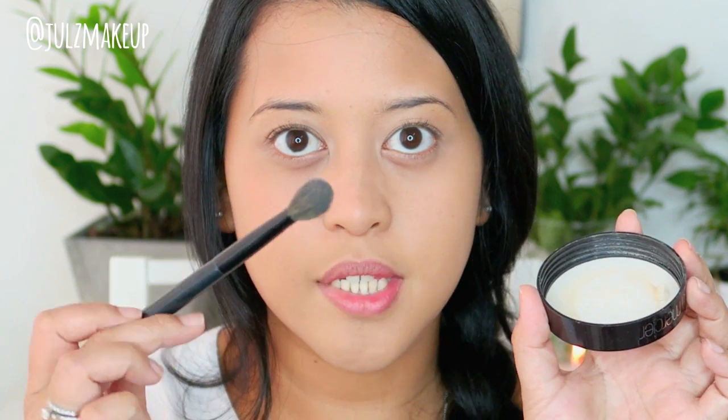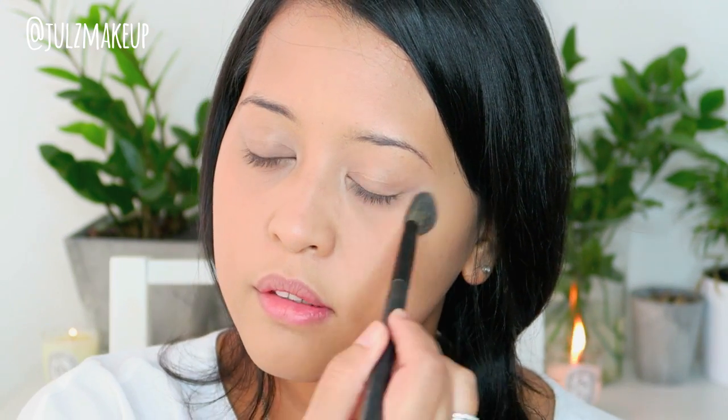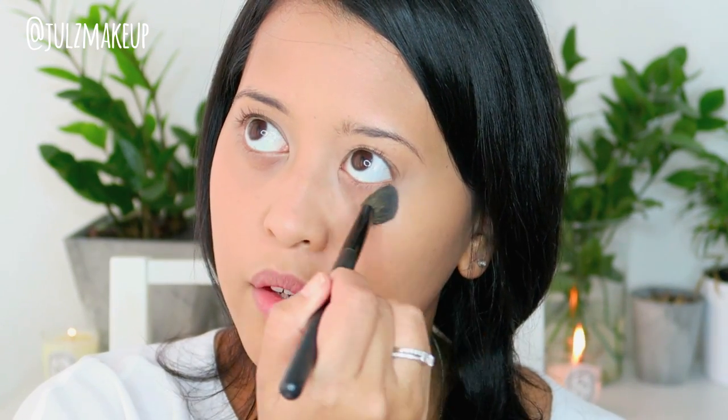For under my eye I'm going to use a smaller brush that's nice to go under the eye, and I'm just going to pat the powder under my eye area — this brush just makes more sense for that area.